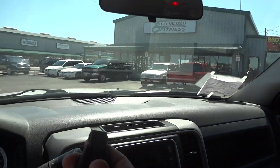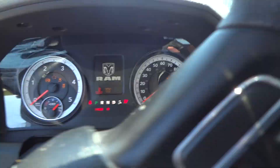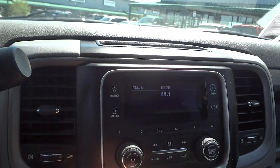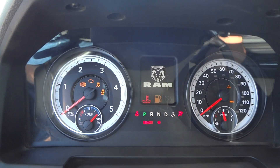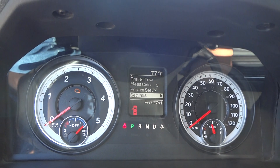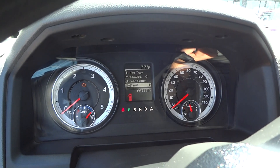Overall, this is a very nice looking truck. Now we're going to start the engine. There's a little radio screen that shows up right there. There's the instrumentation — a nice RAM logo that shows up. It does have 65,000 miles on its odometer.